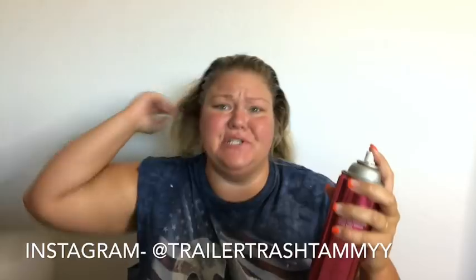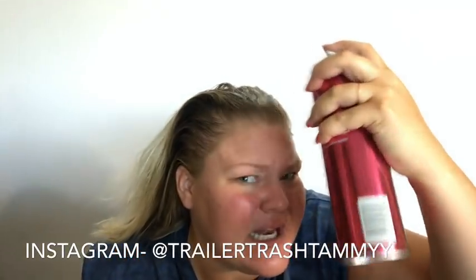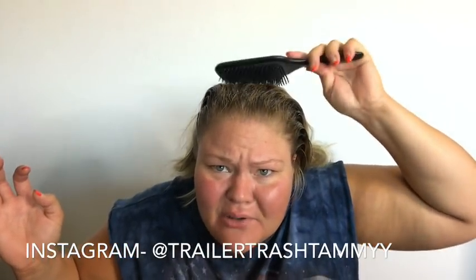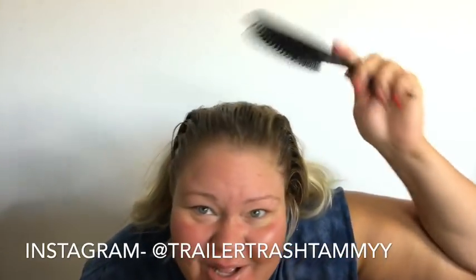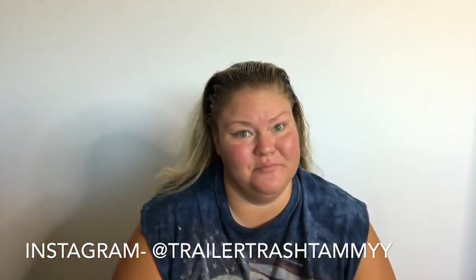Alright, it's looking good! Okay, now we're gonna set it with our Suave. Most people say hold it back here and give it a spray — I don't work that way. Get up in there, get up in there — you want hold! Take your brush one more time, get that little bit up there, pat the front. Look at that — that looks good! And that's how you get Trailer Trash Tammy hair.